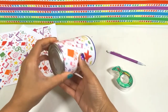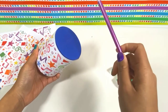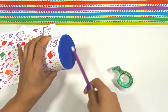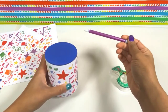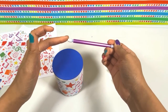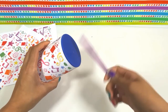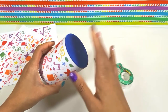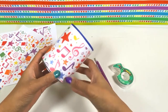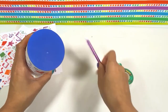Now my drum is all done and I can play it. You can take a pencil — I play my drum with a pencil that has a rubber eraser at the top, and that helps make the best sound. But you can also play it with your hand. Just make sure you play it nice and lightly so that you don't puncture or put a hole in the balloon at the top.